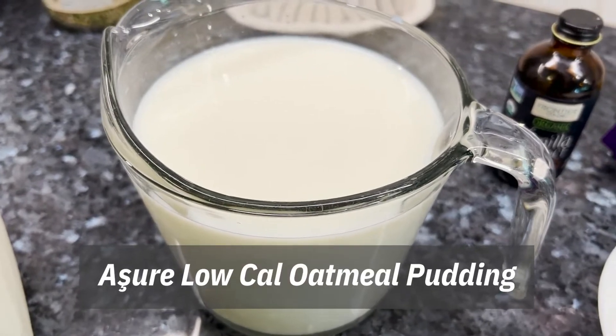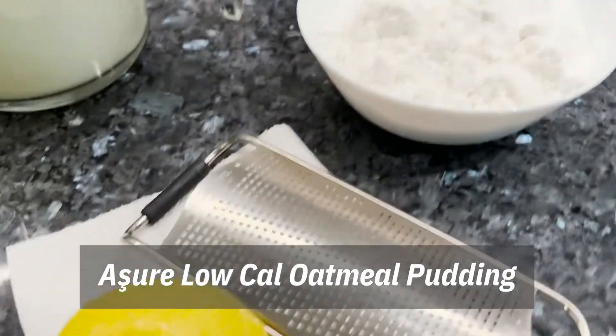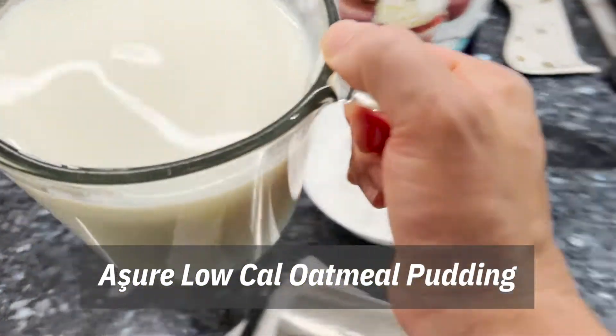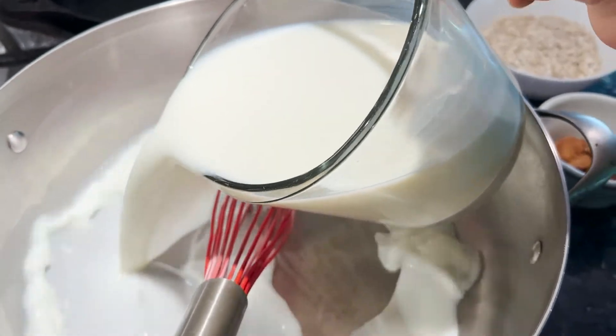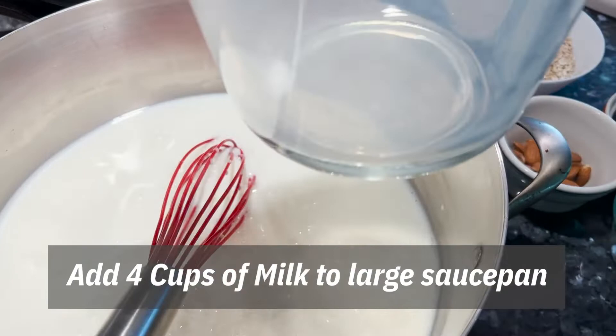Time to make some new pudding dessert that's pretty good for low-calorie. It is kind of our own invention. If you're tired of the same chocolate pudding, give this one a try.